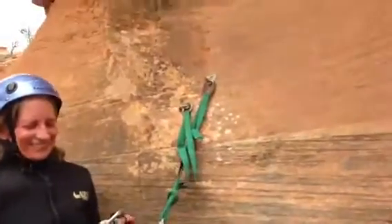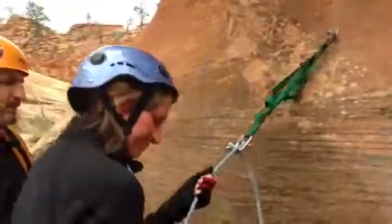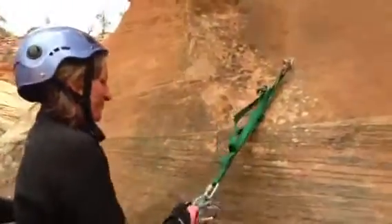So you got it. Now, just to make sure, pull the down-canyon side. Pull it tight — go ahead and hang on it. It's not going to budge, is it? No movement. Good. You did it. Great. Keith's turn.